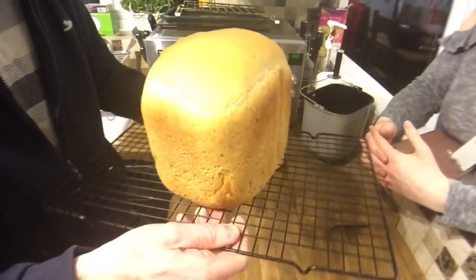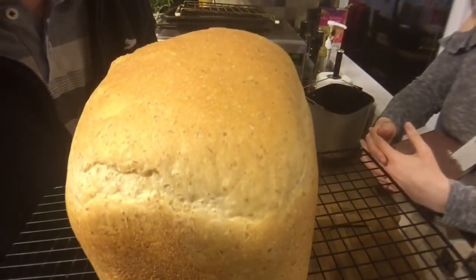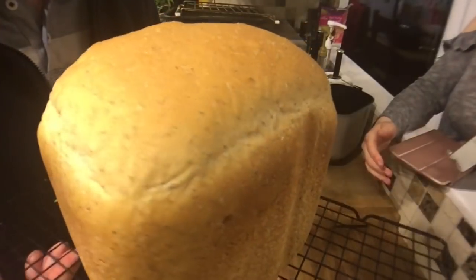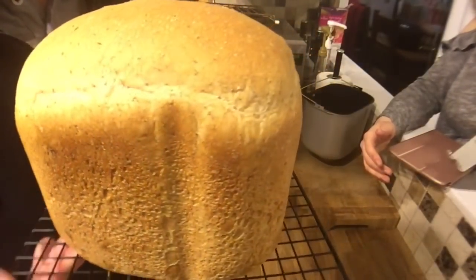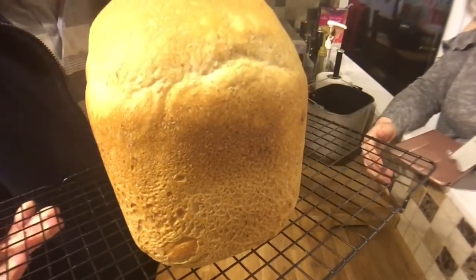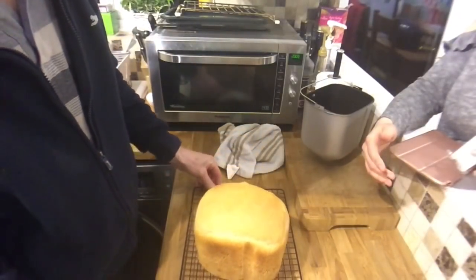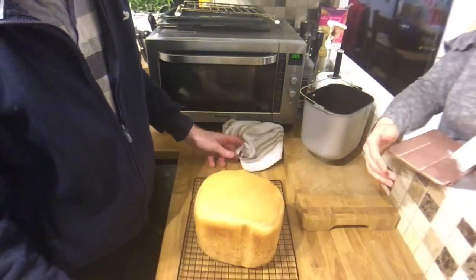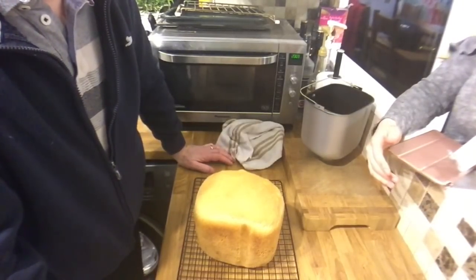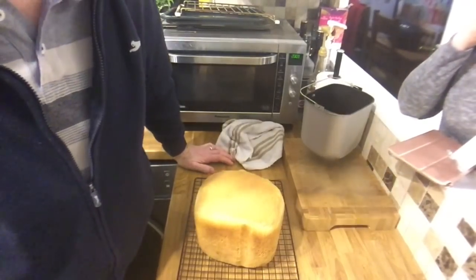So what we're going to do now is leave it overnight with a towel covering it, and what I'll do is when I slice it in the morning for some breakfast I'll show you what it looks like inside. Okay, right then, see you in a bit.